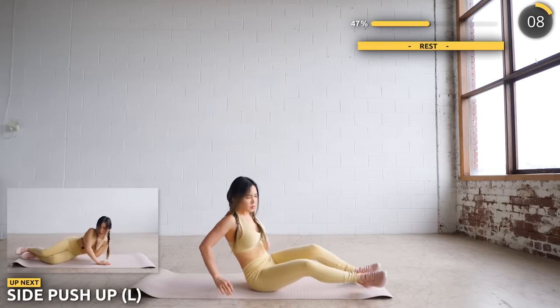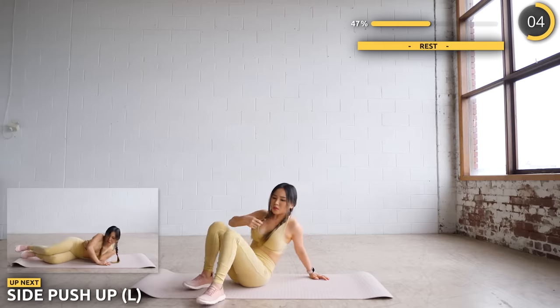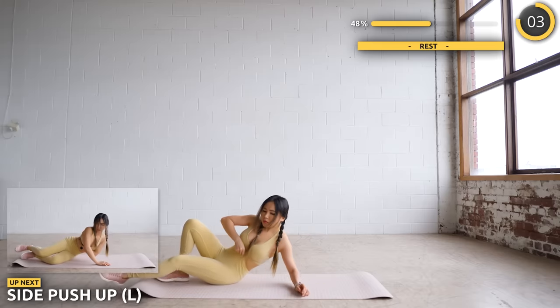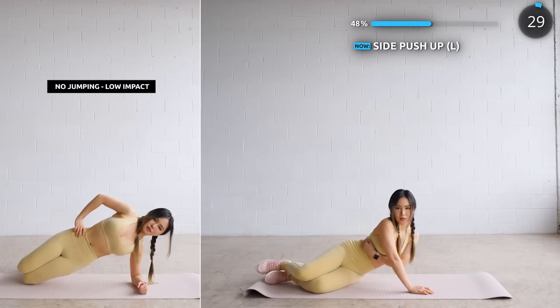Now lay on your left side with your left arm wrapped around your waist and use your right arm to do some push-ups. This is harder than it looks, so just go nice and slow. For low impact, just do a side plank hold.